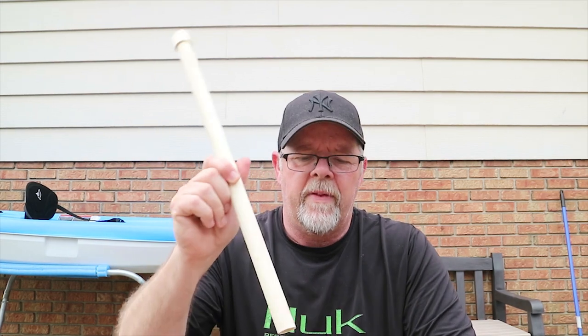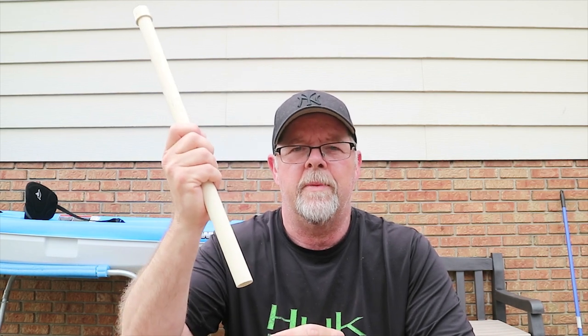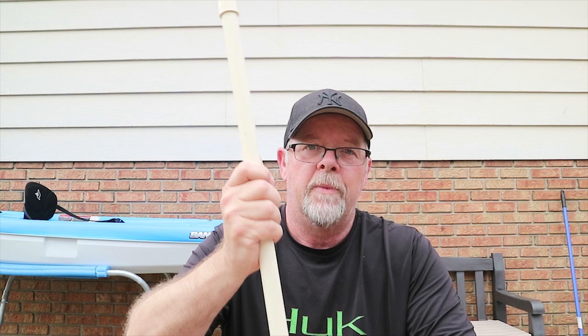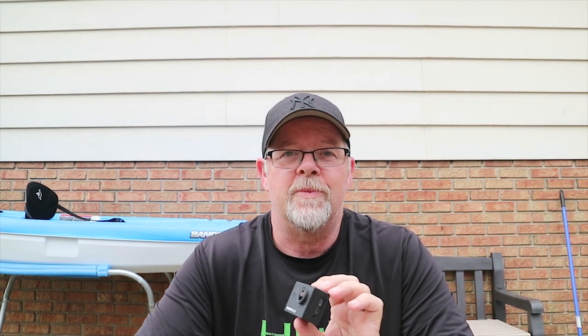Once it's attached to the kayak, the pole sits down the side. I'm not going to glue this in because I want to be able to take it out to put it in the back of my truck when it comes time to go fishing, then put it back in. This is the camera I'm using — I'll do a review on it later. It's a Dragon Touch camera that shoots 4K or 1080p at 60 frames per second, which is what I have it set to because I do like some slow motion. The kayak is 10 feet long, so I don't have a lot of room to get up and turn it on — this camera came with a remote control so I can turn it on, off, start recording, and stop recording, which will probably save me from going for a swim.